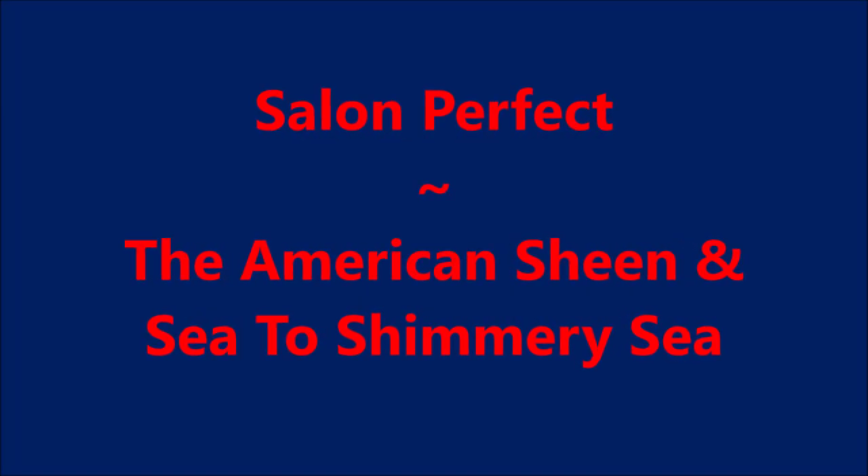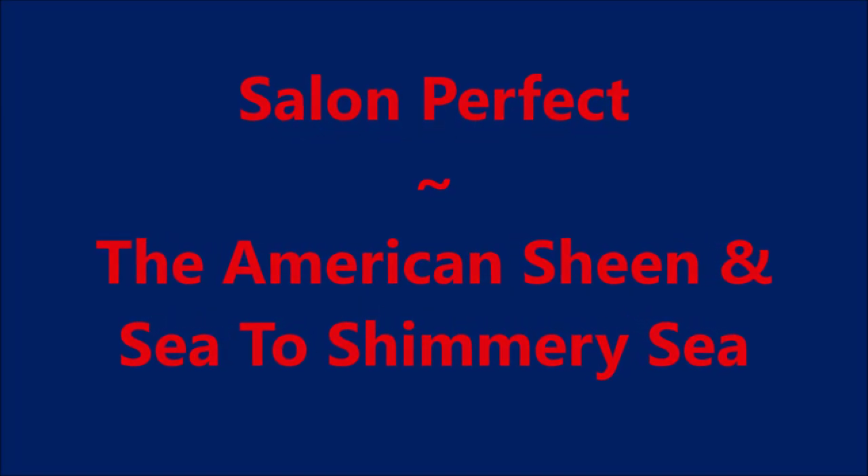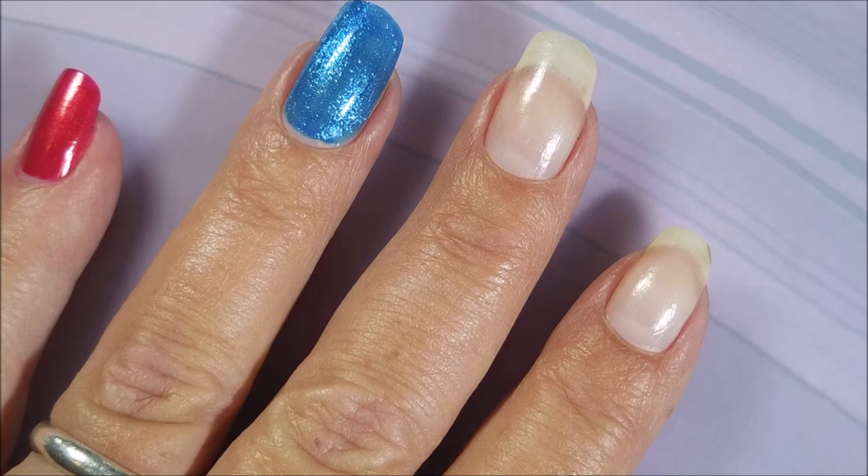Hello my friend and welcome to my channel. Today I've got Salon Perfect, the American Sheen, and Sea to Shimmery Sea.